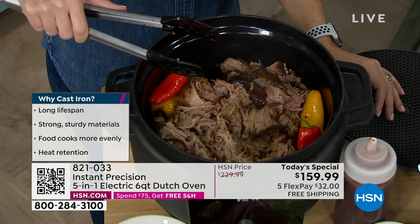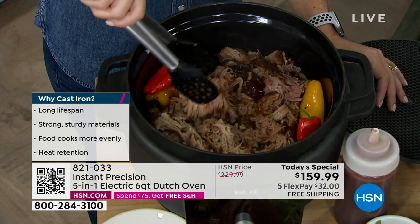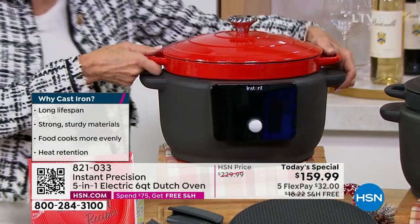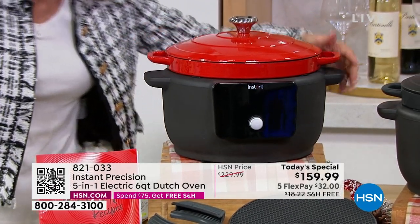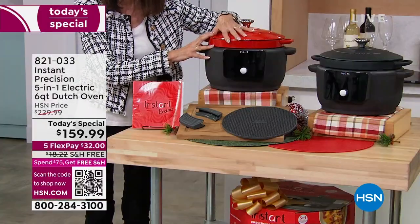A huge configuration we have for everyone today. It is brand new, and you're getting the enameled cast iron pot that is gorgeous — so you'll cook your meal and then lift it up and take it right to the table. You choose red or black.